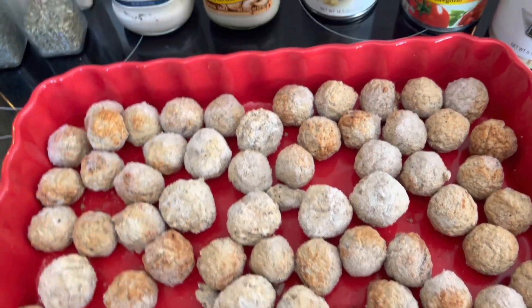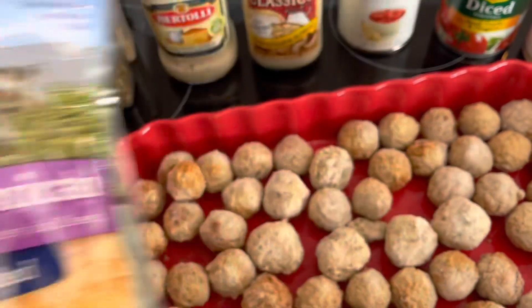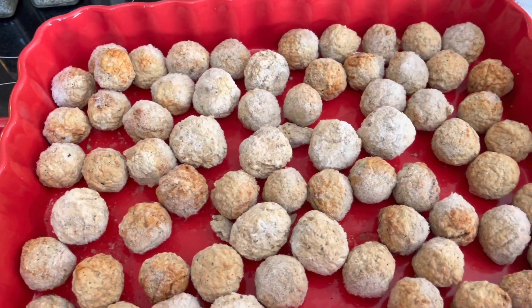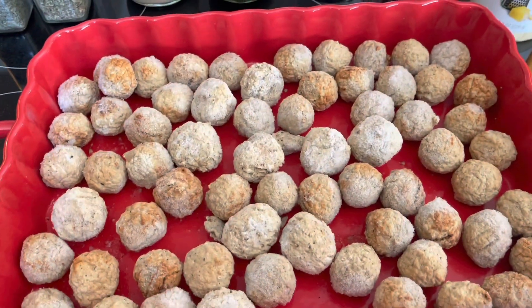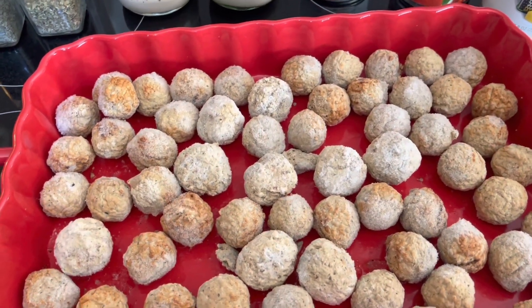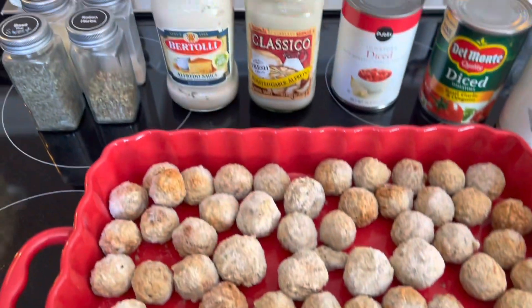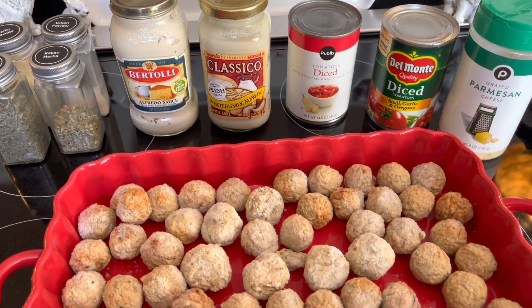The only cheese I had was a three-cheese Mexican cheese, so I'm not going to use that. I've got parmesan already, and I have some grated mozzarella and provolone coming in the next fifteen to twenty minutes on a delivery. I'll try to remember to start taping as I do it, so I'll be back.